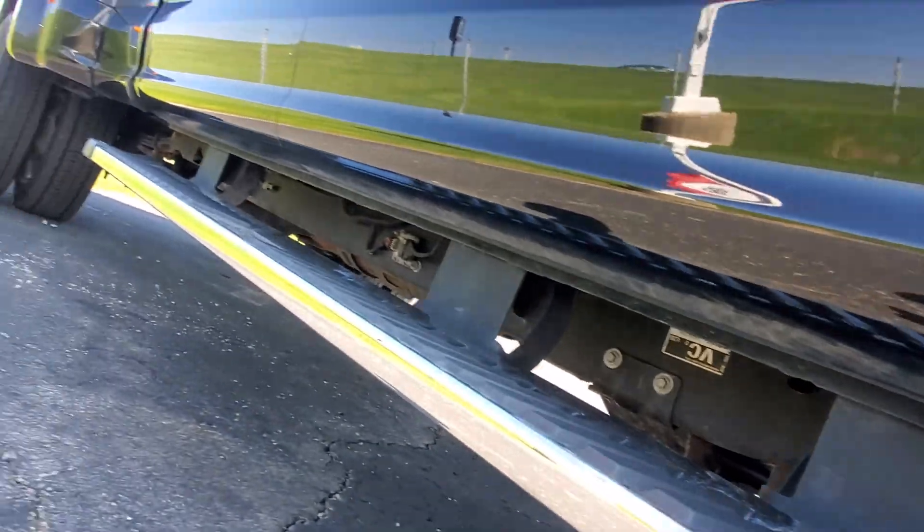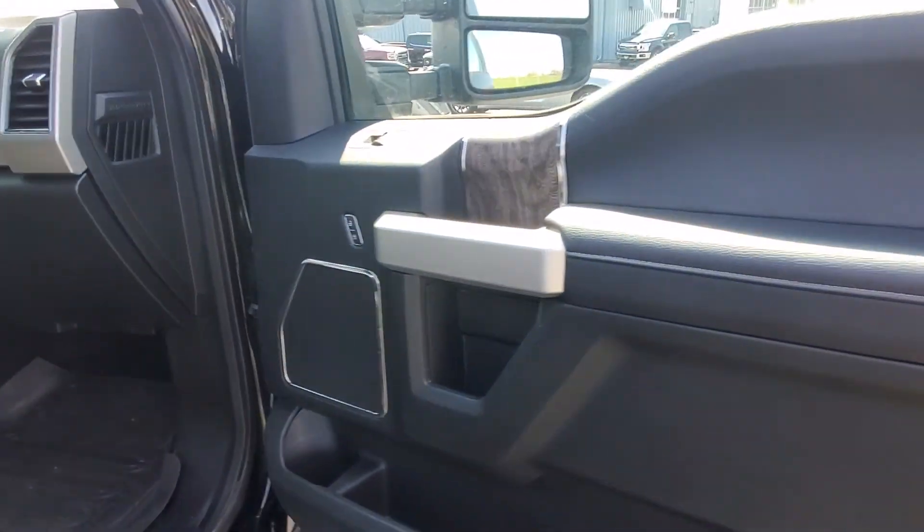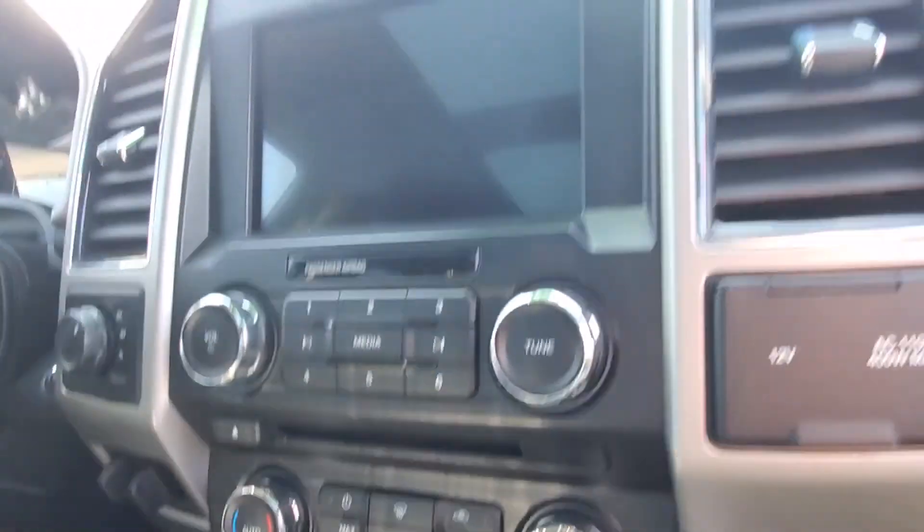There are running boards as well. Since I'm shooting a video you might as well see exactly how it's sitting on my lot — I'll shoot it really quick for you here. It has heated and cooled seats, and there's your fifth wheel camera there.